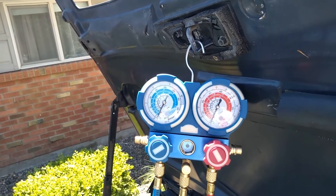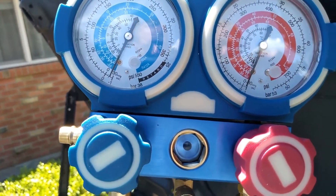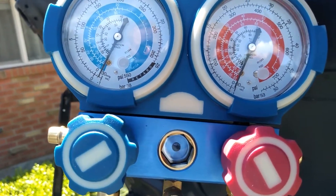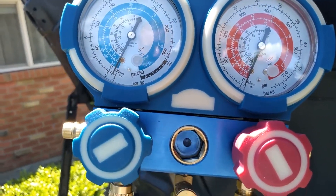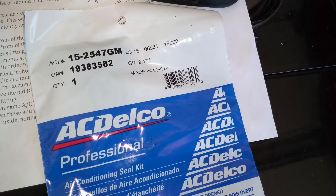It's up to you on how long you want to do the leak test and whether to leave the gauges hooked up or not. If your system is holding vacuum, you can go ahead and move on to the next step. If not, you have a leak. If it's a slow leak, it's probably just a gasket. Get an AC gasket kit and replace every single O-ring in the entire system, including the ones hooked up to the compressor, then try again.